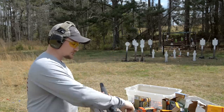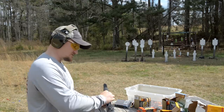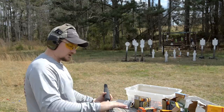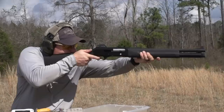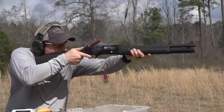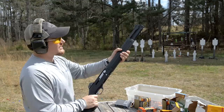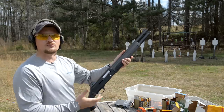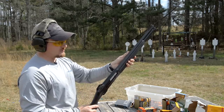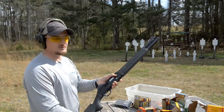Very similar to a Benelli Super 1 or M1 Super 90, but about half the cost really. A lot of those on the used market can be $900 or $1,000. We went to a local shop and they had these on the rack. This is an 18-inch gun — literally 18.1 inches with ghost ring sights. They had a model that was 20 inches with the same five-shot tube and rifle sights on it.